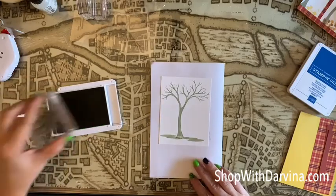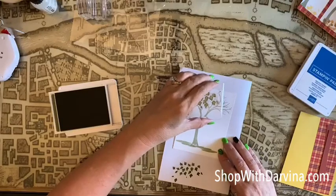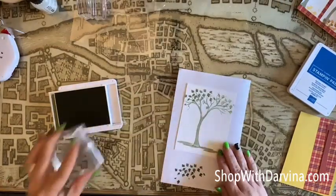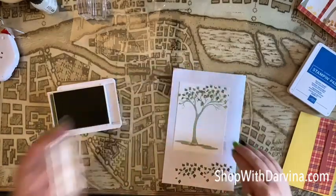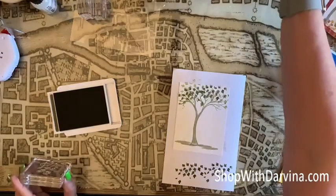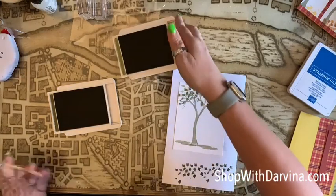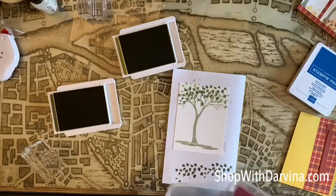Here are the leaves, and this is Mossy Meadow. Let's also grab some Old Olive just to give us a little bit more dimension. Let me wipe off my leaves.